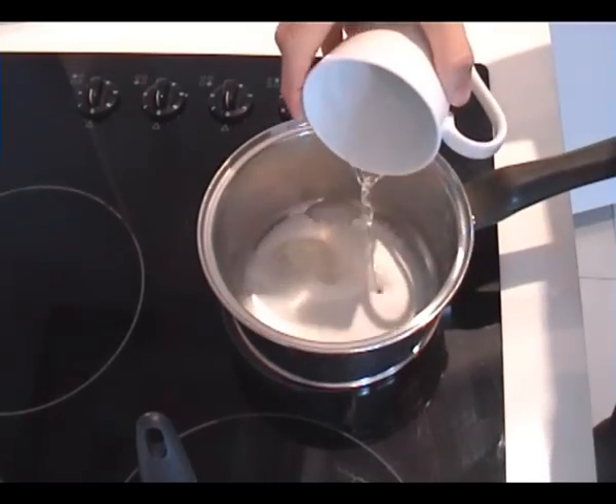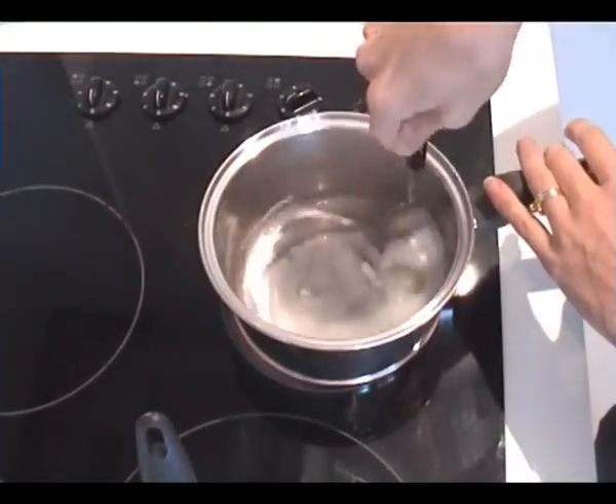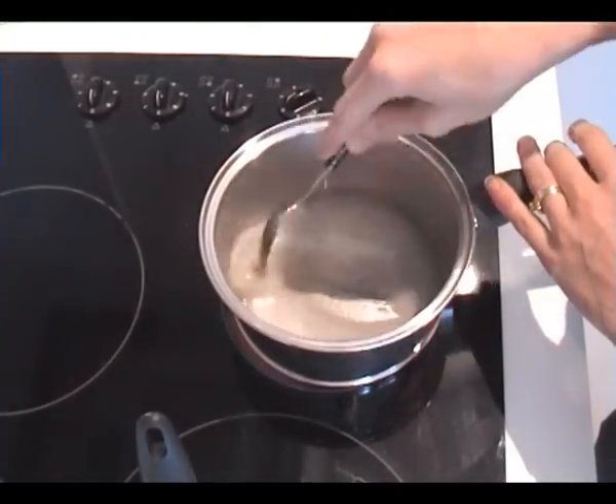Then add a little bit of water — just enough to wet the sugar really. It doesn't matter if it's a little bit less or a little bit more. If you've got a bit more, it'll just take longer for it to boil down.